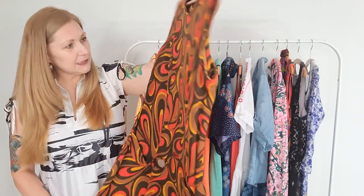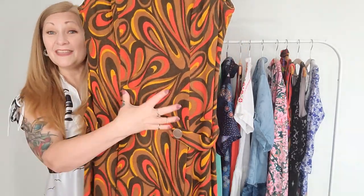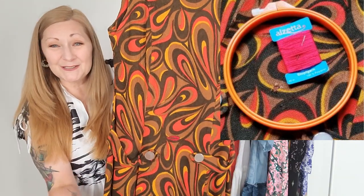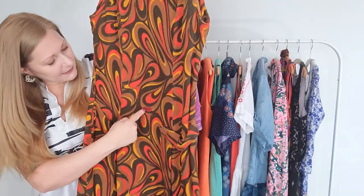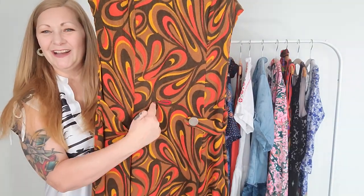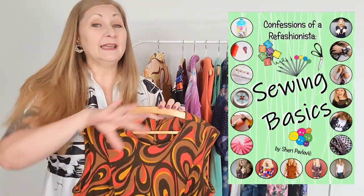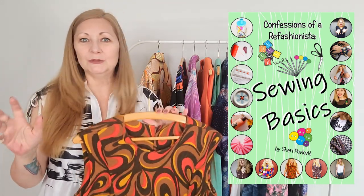I spotted this one in a thrift shop and thought it was absolutely gorgeous — but there was quite a bit of damage, little rips or possibly moth damage. I mended it with some simple embroidery and managed to make a little tiny paisley to cover up the damage, and that's all it took to make it perfectly wearable again. If you're not sure about embroidery techniques, I have my sewing basics ebook that teaches you everything you need to get started with mending and embroidery.